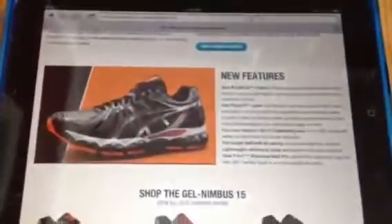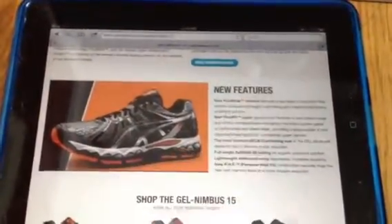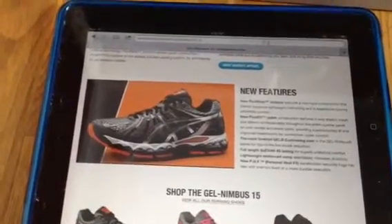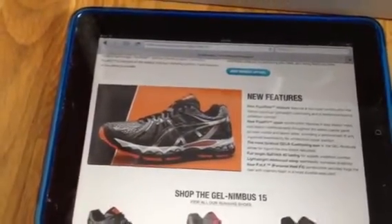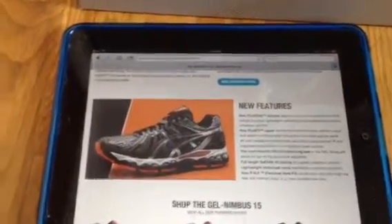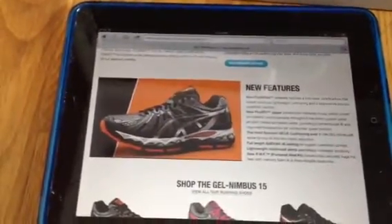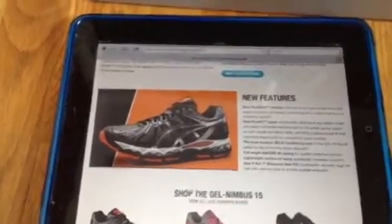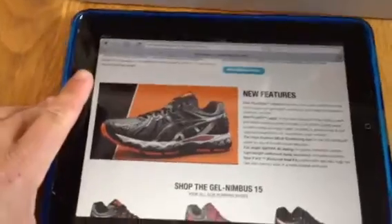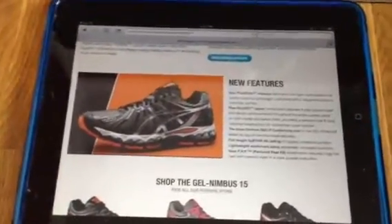If you look on the website — this is right off the website — it talks about the new fluid ride midsole. It has a two-layer construction, lightweight cushioning, and responsive bouncy underfoot comfort. One of the reasons a lot of people wear ASICs is because of the cushion factor compared to other shoes. I love ASICs simply because I don't think they beat my joints up the way some other shoes do, and they are very cushiony.